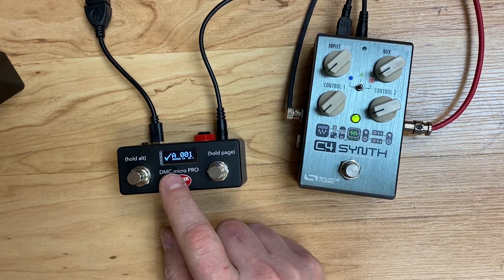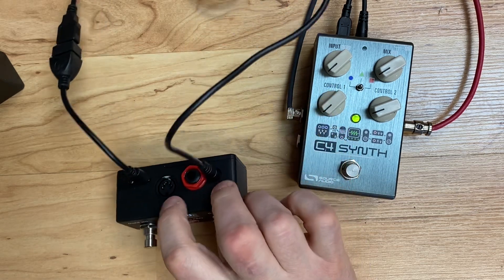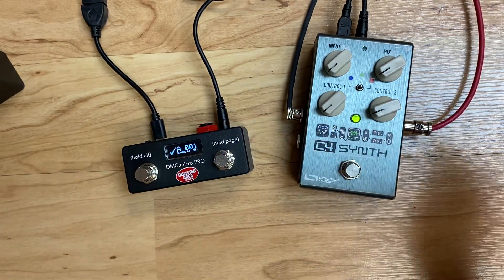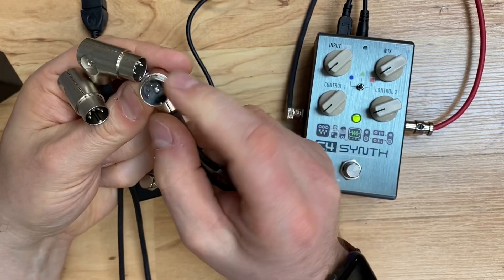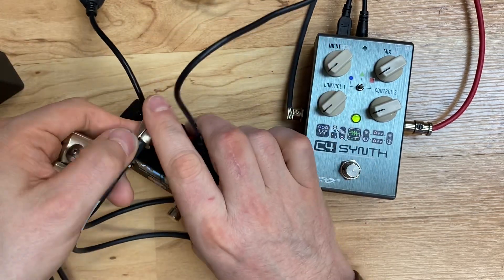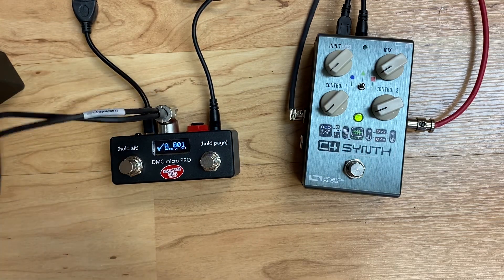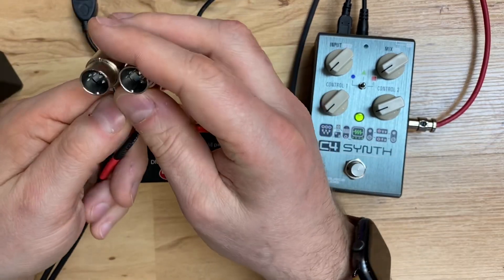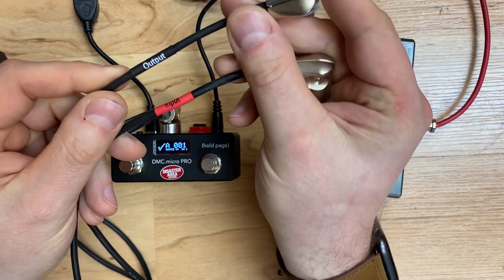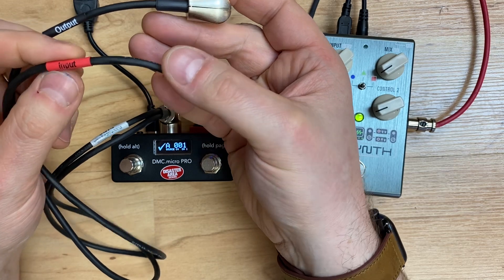Now we need to get at the MIDI input on the DMC Micro — it's only got a five-pin connector. Here's how you do it: you need our MIDI Y cable. This is a special cable we sell that has five-pin on all three ends. This five-pin end connects to the DMC, and this works on all the Gen 3 DMCs — DPC5s, 6, 8, DMC3 XL, etc. It gives you two five-pin connectors: the one in black is the output and goes to the next device; the one with the red sleeve is the input and that's our MIDI input.